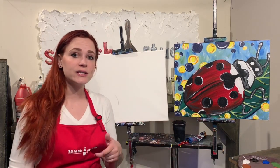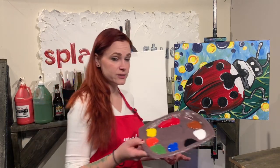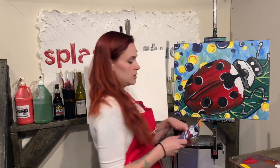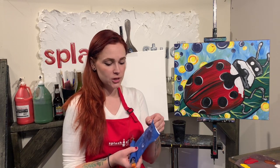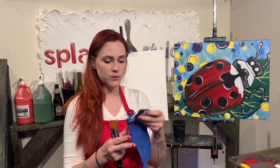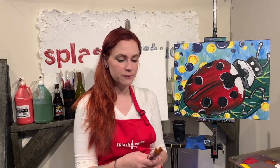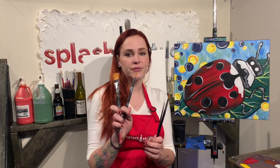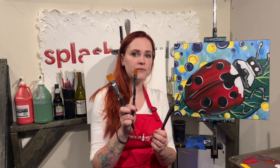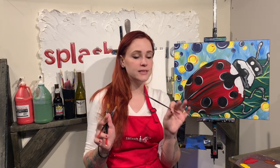So with your kits, you should have canvas, you should have paint, and you should have brushes. The paint you're going to want to put on your palette, whatever size that you've got. You should have gotten a roll of brushes - you can unroll them. Then we got our four brushes: our large flat brush, our small flat brush, our large round brush, and then our small little guy. We like to call it the detail brush.